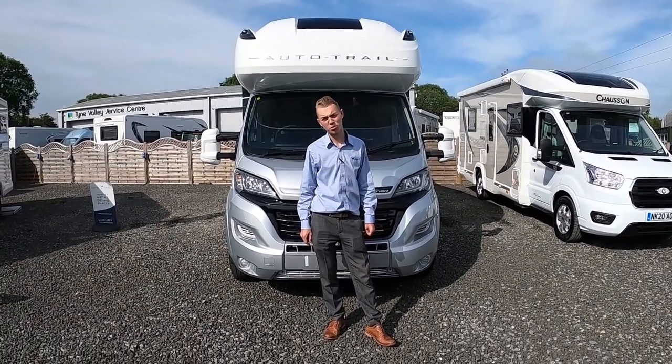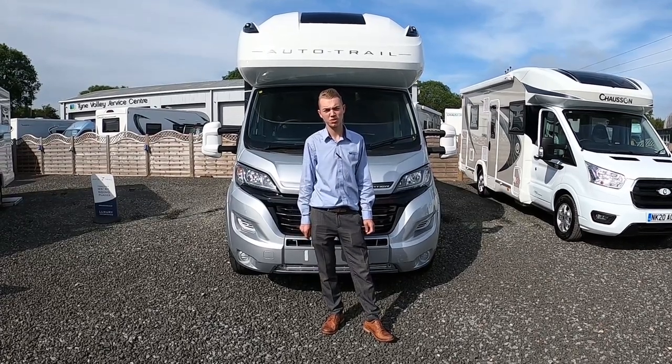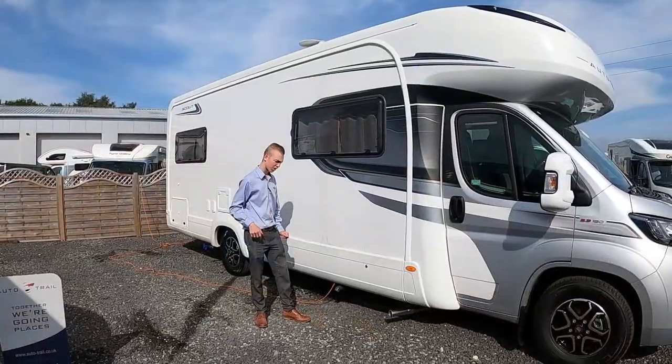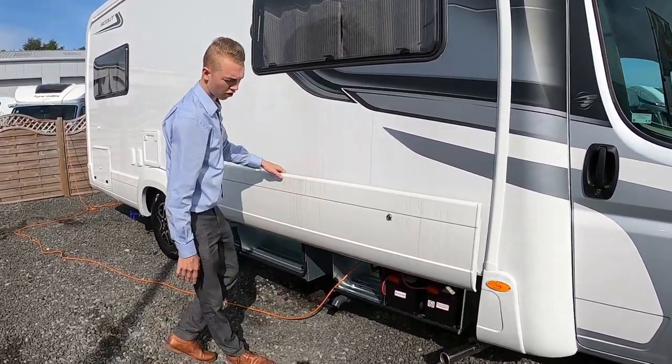Hi, I'm Callum from Time Valley Motor Homes and today I'm going to be showing you the AutoTrail Scout, which is a 2020 model. To hook the vehicle up, just use your foot and lift this wet locker up.